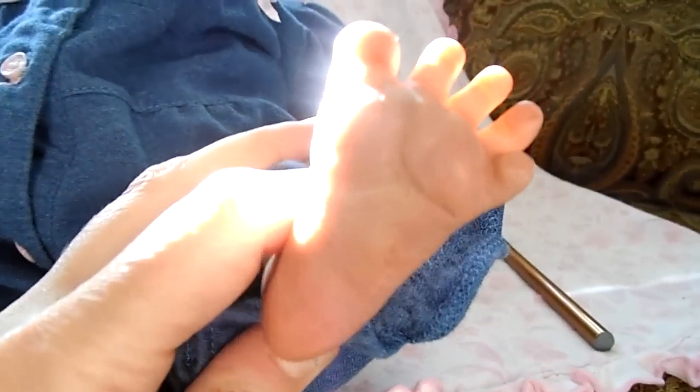And here's her little feet. It's bright. She has really cute feet and they're so tiny.